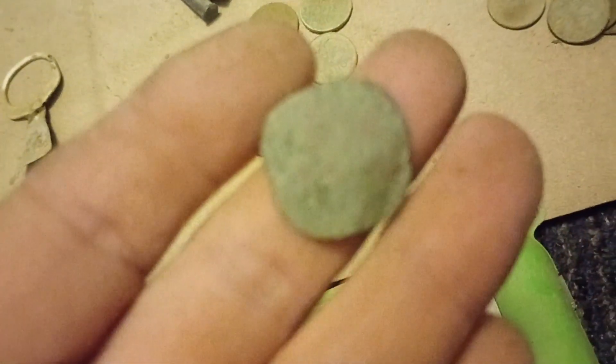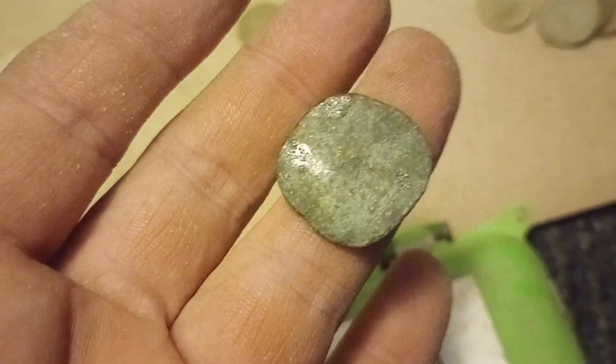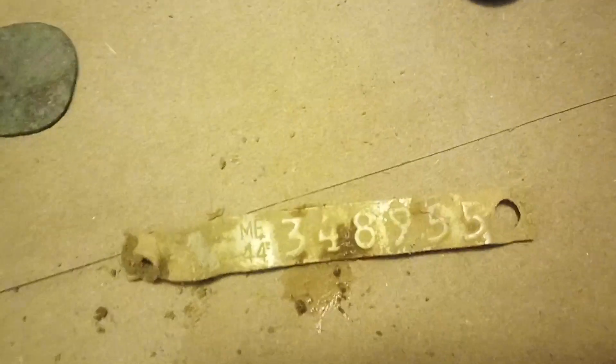Oh, this thing I found the other day — I totally forgot. I always forget to put things in videos, but this was down at the beach as well. I'm saying it must have been a button at one time, but I'm not sure. Found like a rearview mirror-looking thing from something — a handle from something, I'd say. We got like a bird band or something. We'll look that up here later.